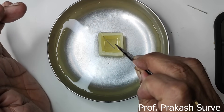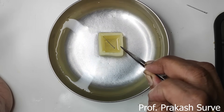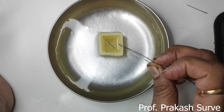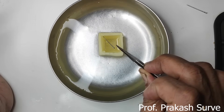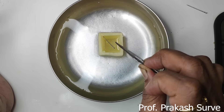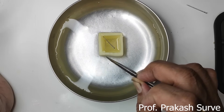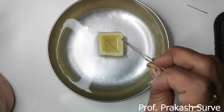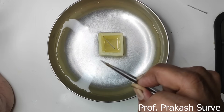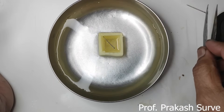Inside the osmoscope is the hypertonic solution. We will watch this after one hour. After one hour we can see the rise in the level of the salt solution inside, because water will travel from the low concentration outside to the high concentration of salt inside. Until it reaches equilibrium, sometimes we can observe overflow of the solution. This demonstrates osmosis taking place, which is called endosmosis.